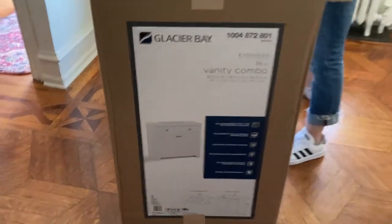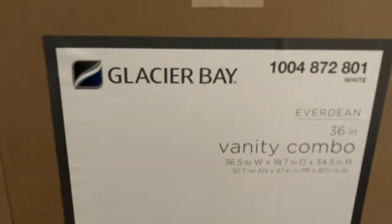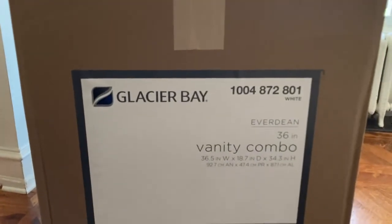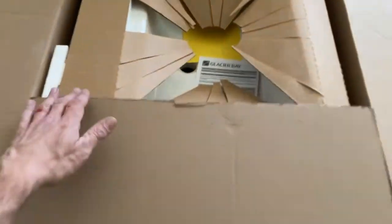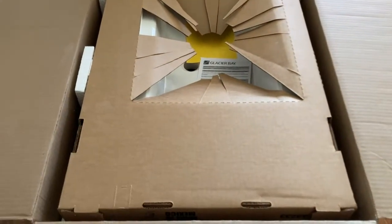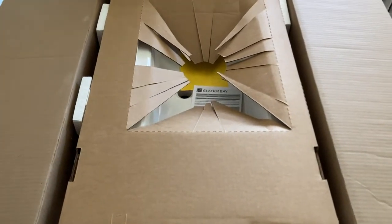What we're installing today is a 36-inch vanity combo with two drawers and a sliding top drawer. To make this easier, I'm going to take the sink top off and carry that up separately since it's pretty heavy, then carry the rest up. We'll get this into place.